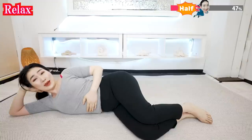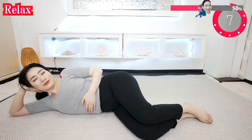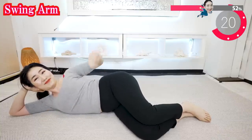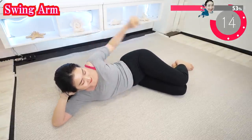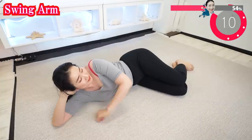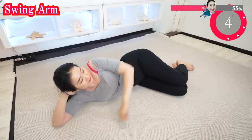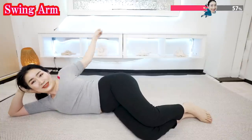Now put your hand on your stomach and just relax. Breathe deeply. Don't stop while abs are on. Swing your arm big like this. It's a good sign your heart is beating faster. Now straighten your elbow and swing.